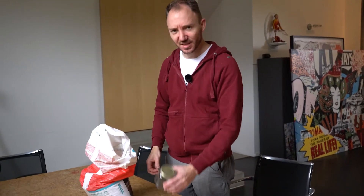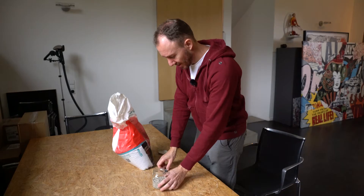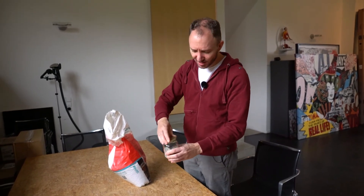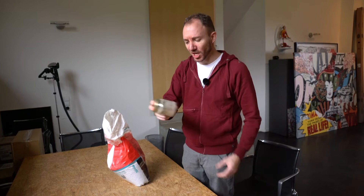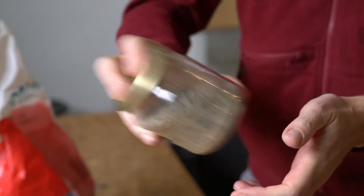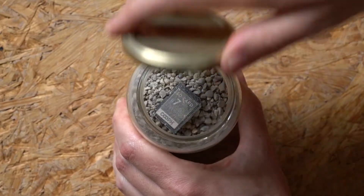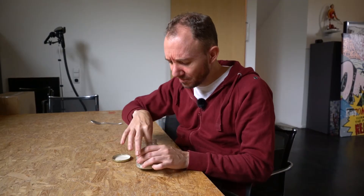Number seven is our dirt test. We get some gravel, put it in this glass, and then we shake it for a while. We put the card inside, close the jar and start shaking. It looks pretty dirty, but I think it survived.